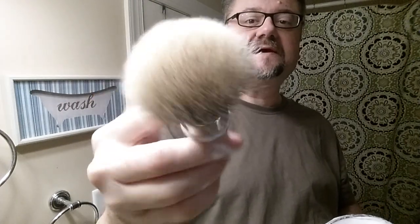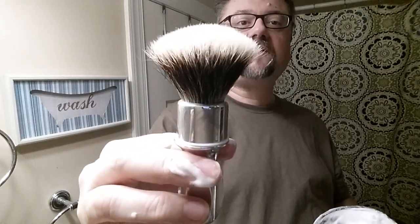With that other brush — a shorter loft with so many hairs — it was harder to lather with. I was getting lathers, but they were too thin, too watery, just not combining as well. This is much more normal.